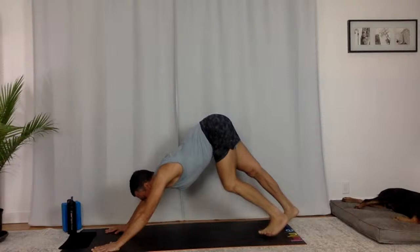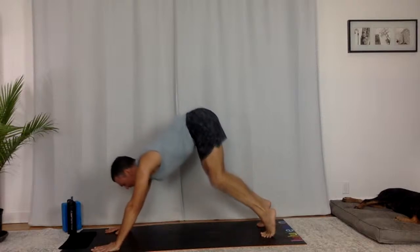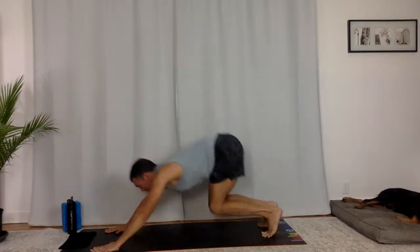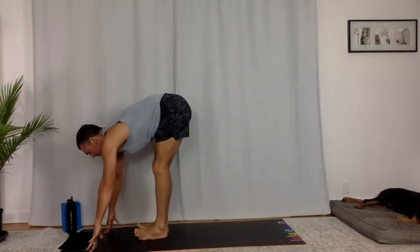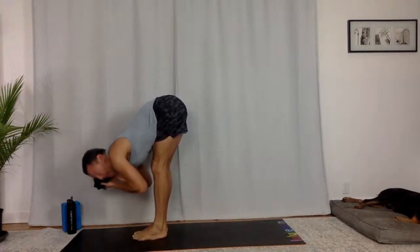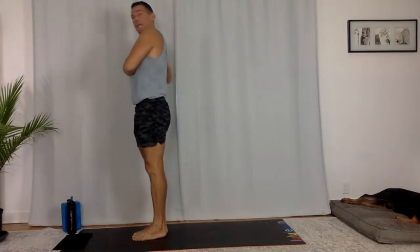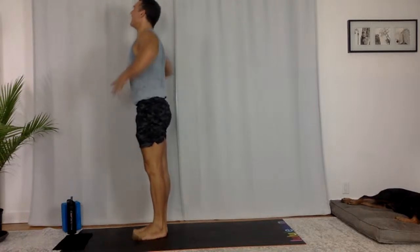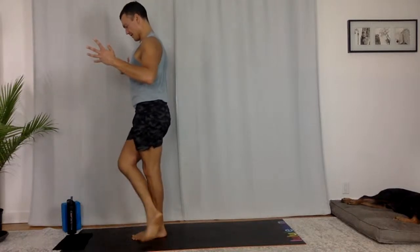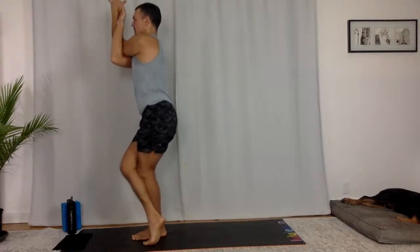Full breath in, full breath out. Come up onto your toes, bend your knees. Hop or step to the top. Flat back, hold. Sweep all the way up. Eagle pose — right arm under, right leg over. Sink down into it. If you kind of forgot about drishti, your point of focus — it's so important in these balancing poses. See one point. Sink down into your hips, your standing knee.